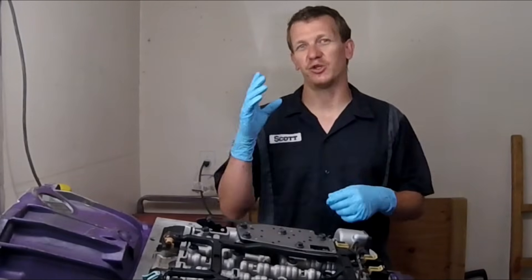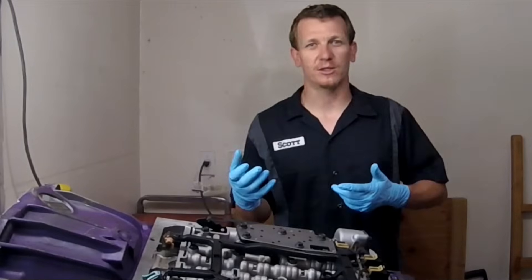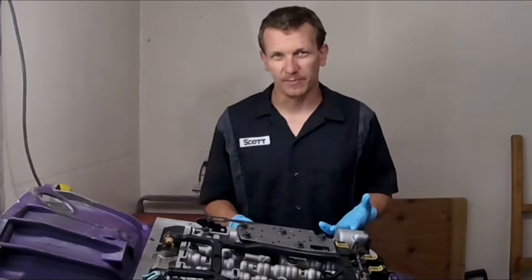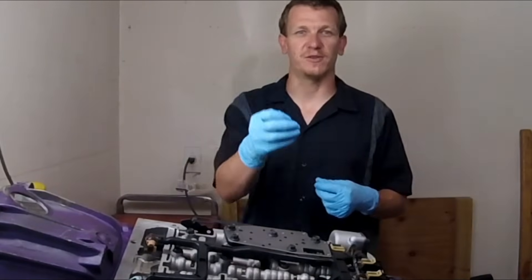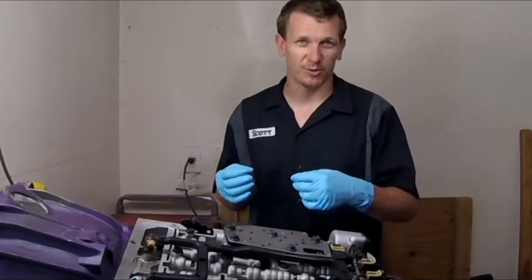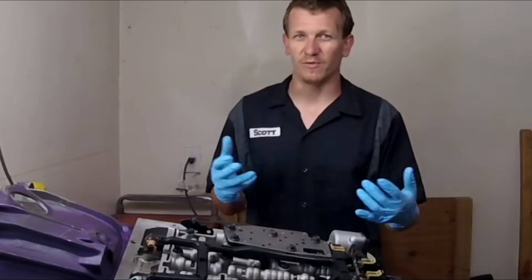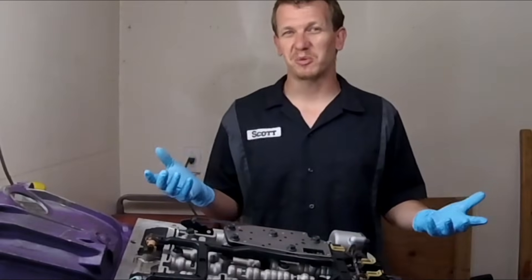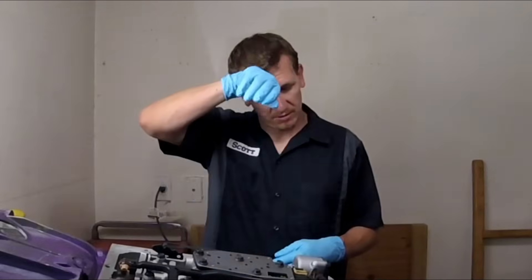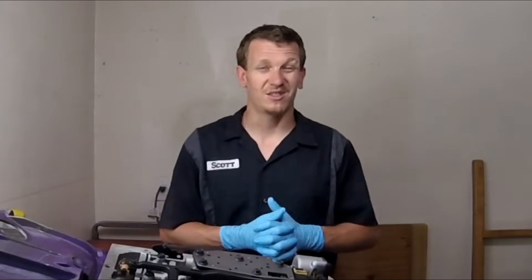The first question pertains to the shift solenoids — why are we replacing them, what makes them bad, stuff like that. There's more to just replacing the shift solenoids when you do it. If you're replacing them you probably have a problem. On perfect cars you might be doing it just as a maintenance procedure, and if you are, more power to you.